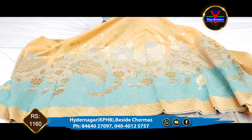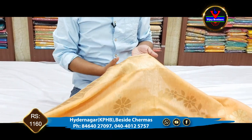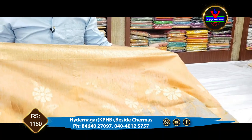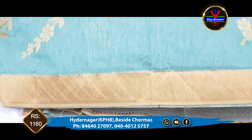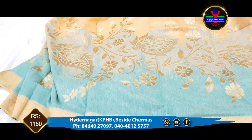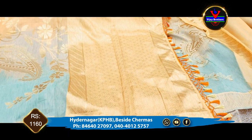We have a peach color blouse and a blue color combination. We also have a peach color combination.